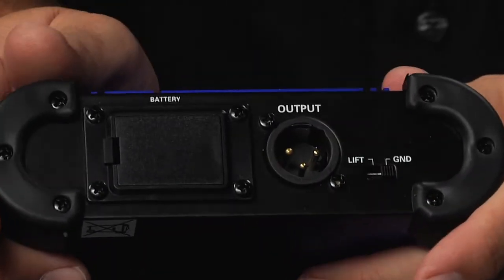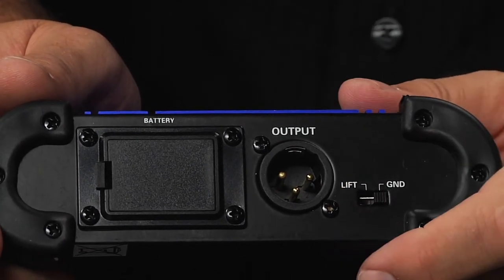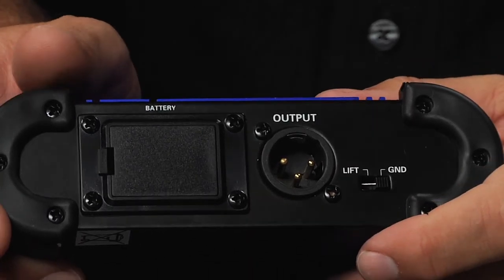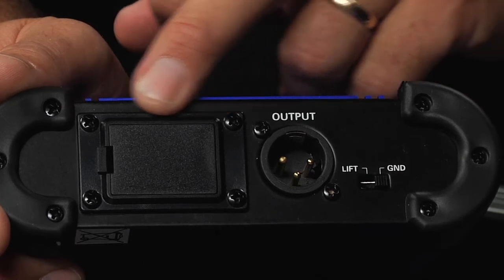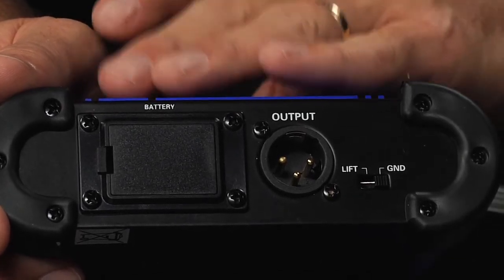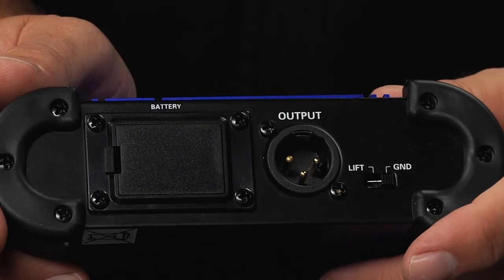As we move to the other side, on the output side of the ADB1, you see a convenient ground-lift switch that's in place to allow you to correct for ground-loop hums that might be present or other issues. Then of course, a standard 3-pin XLR balanced output and the compartment housing the 9-volt battery. The Active Direct Box does use a 9-volt battery to increase the signal output. It's a very loud and clean direct box.